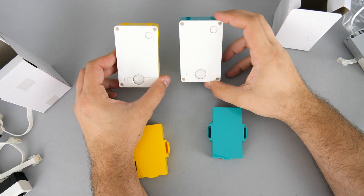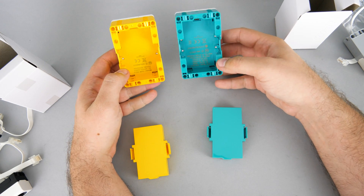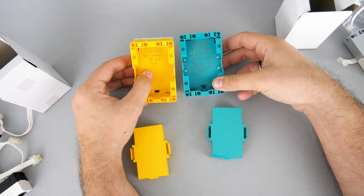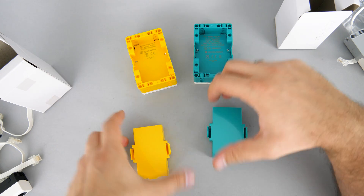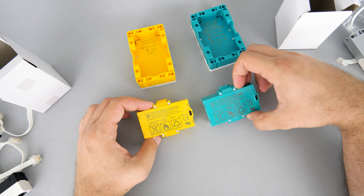Now to the hubs. Apart from the color scheme they are totally identical — 6 ports on both, same internal name, it is called hub number 6. They have an internal speaker, an accelerometer and a gyroscope, and a 5x5 LED matrix on the front. The batteries are also the same, although the text is pretty difficult to read on the teal one.